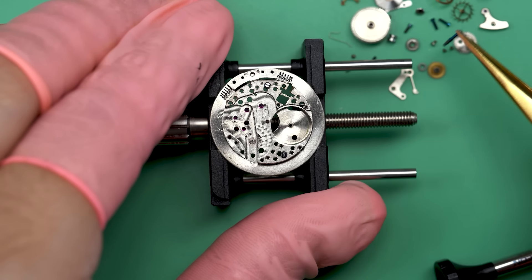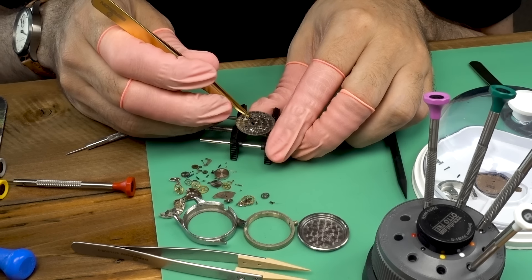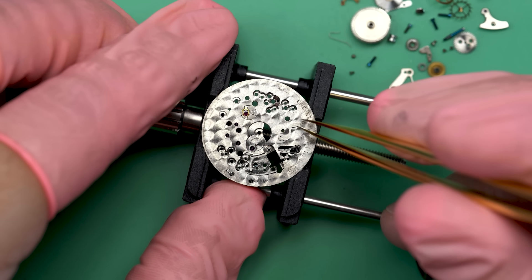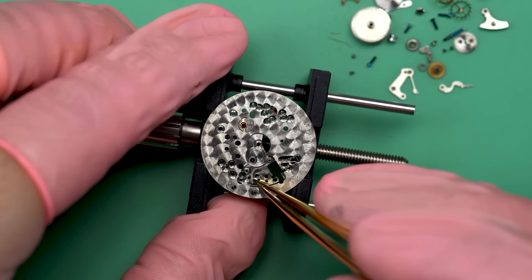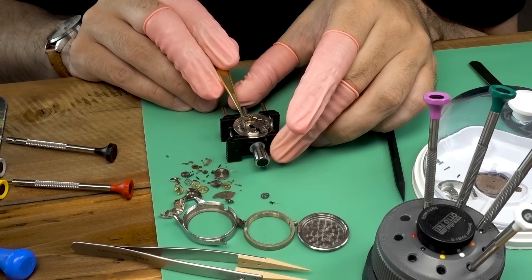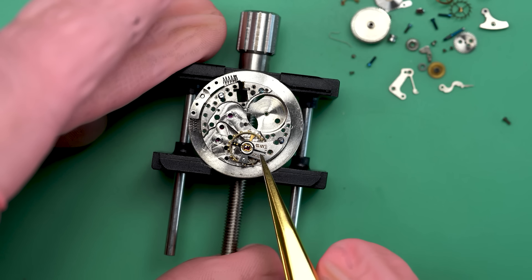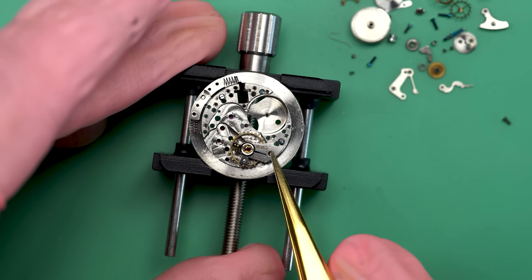I'm going to flip the movement over and take off the longest setting lever screw I've ever seen — it's really long. Now I can take out the yoke. I think we can call it good there. Now I can put the balance back on the movement just for safekeeping while the movement goes through the watch cleaning machine.